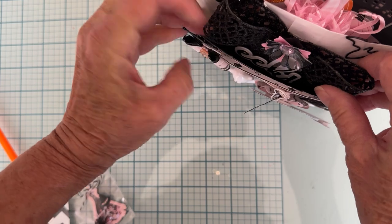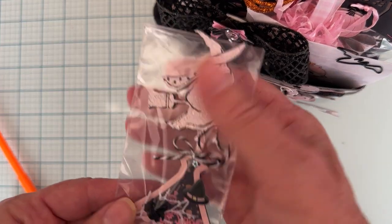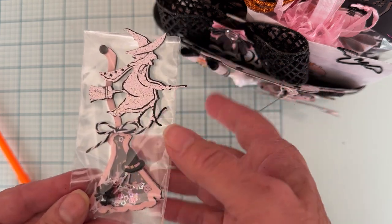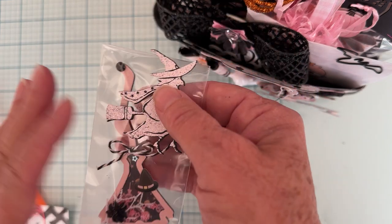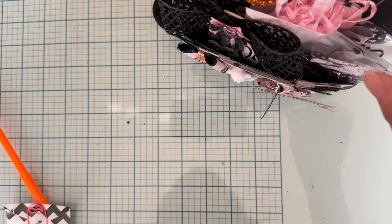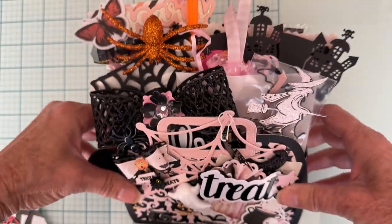I keep fitting things in, kind of alternating and sticking things to one side or the other so it's staggered. Here is another witch broom shaker — I just decorated it a little and left it so they could put it on whatever they want. And then this is a witch stamp and die set from my stash, embossed in pink — turned out cute. I just got these cute little pins in yesterday from Timu, so I was waiting on those. Just wanted to stick one there in the middle.